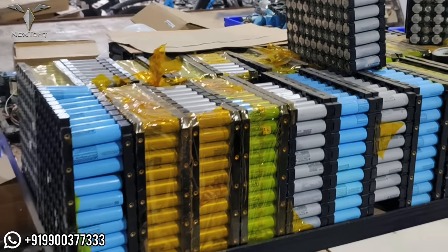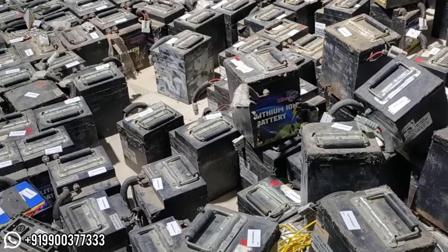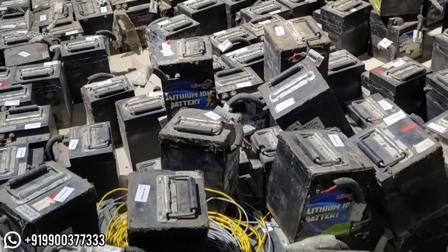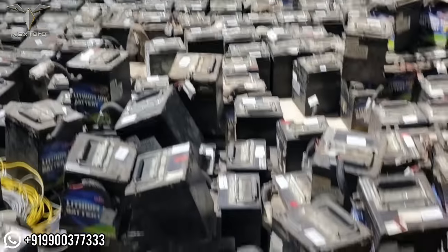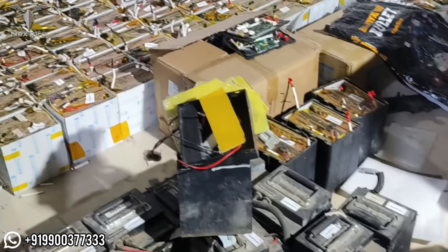There are many brands in the market, and you will be able to use all types of batteries, including Micronix, Trontek, PureeV, JITENDRA, JMT, Smartek, and more. We will be able to provide a premium quality service for battery servicing.